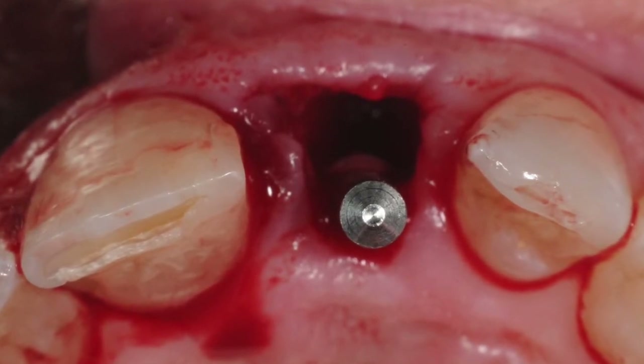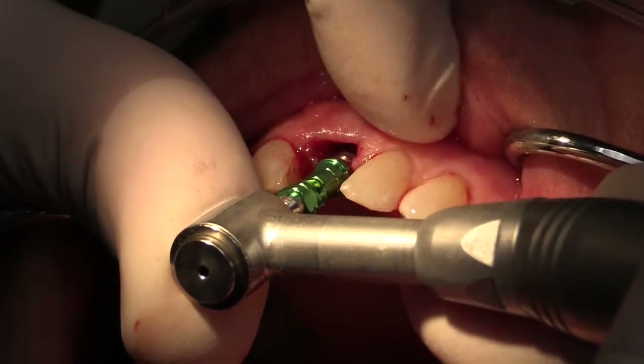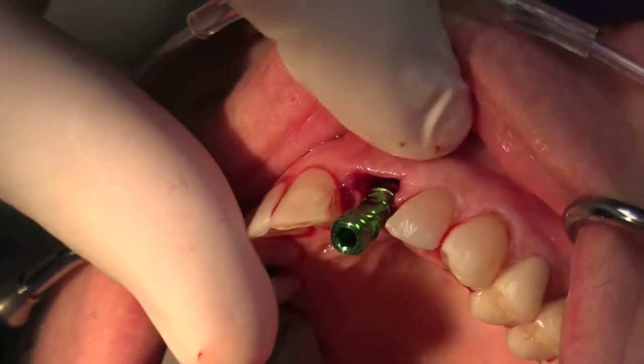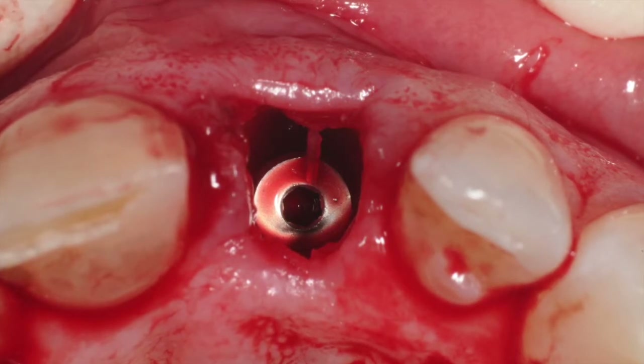With this orientation, the implant emerges at the cingulum aspect of the central incisor. We'll then proceed with routine preparation and placement of the dental implant. With the implant in palatal position, we now have about four millimeters from the buccal aspect, which is adequate for development of proper hard and soft tissue.